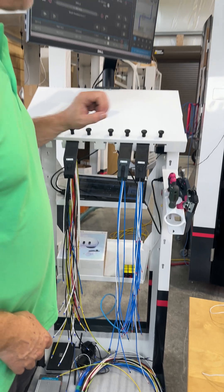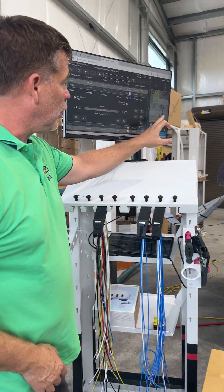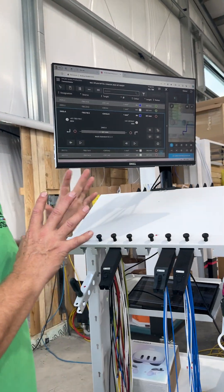And the smart wiring will actually show you here, up here, how you wire it up. It's really a cool feature.